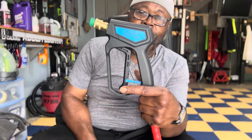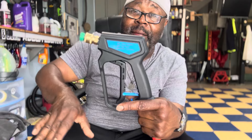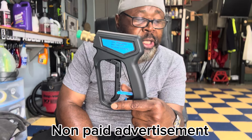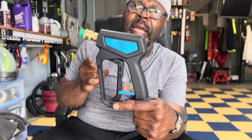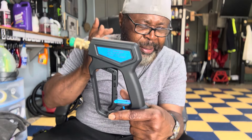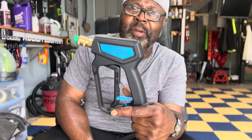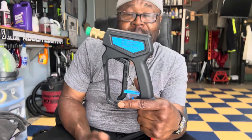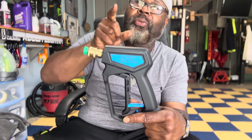Harbor Freight is not paying me a dime — this is genuinely a great deal. If you're looking for a good pressure gun, go to Harbor Freight and get the stubby. They also have a Sun Joe pressure washer that goes on sale for $69 to $79 — under $100 and you have everything you need to start pressure washing. Thanks so much for tuning in and we'll see you next time.